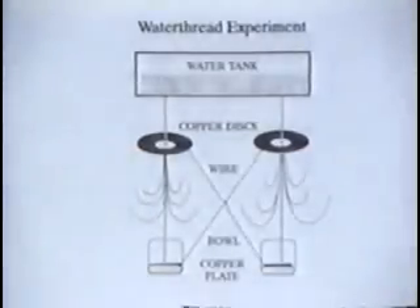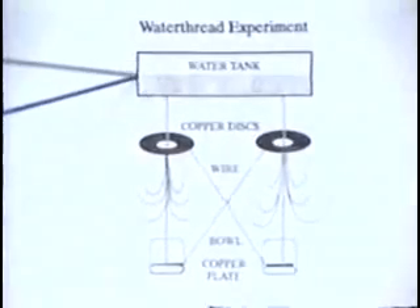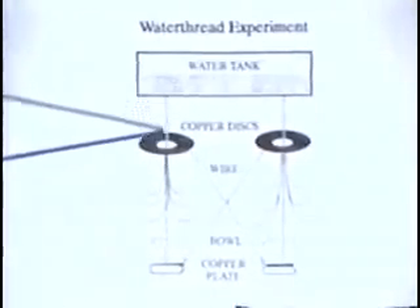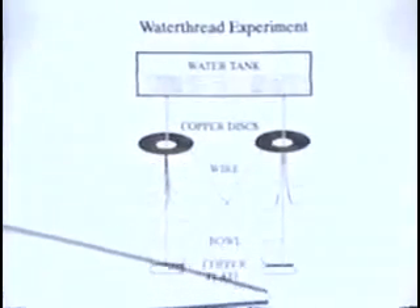To understand the water threat experiment, let's take a look at this simple diagram. At the top, we have a water tank that has two nozzles, allowing two streams of water to drop down into two bowls or buckets.